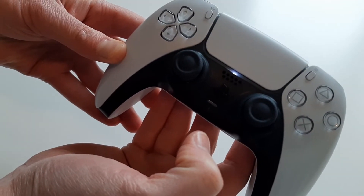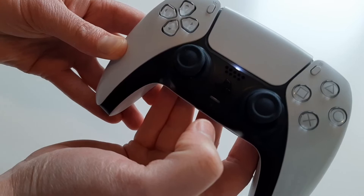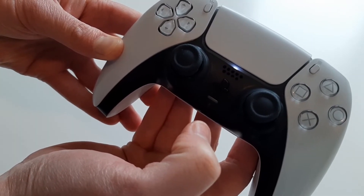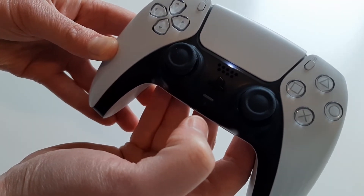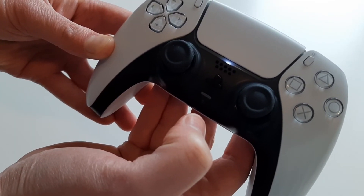And that's how you fix the blue light on the PlayStation 5 controller. I hope this video helped you out and you enjoyed it. If you did like the video, click the like button below, and if you'd like to see more videos, click that subscribe button.